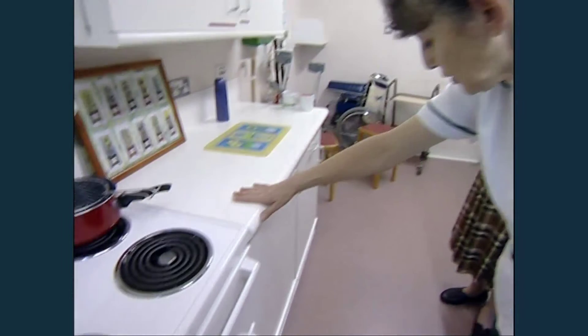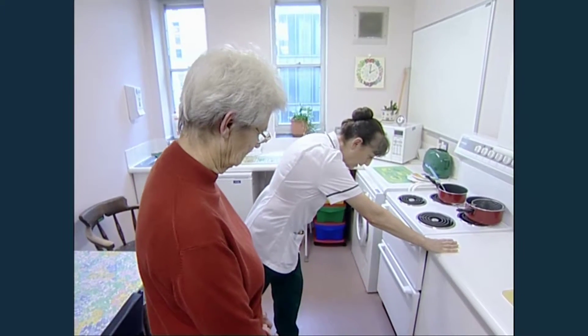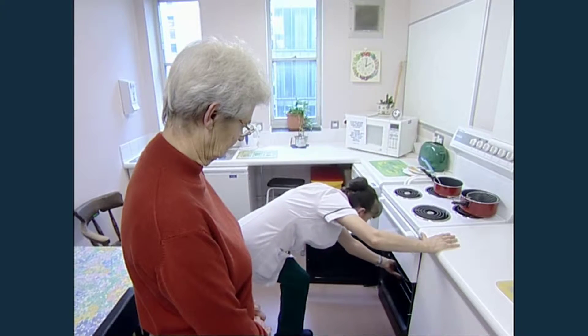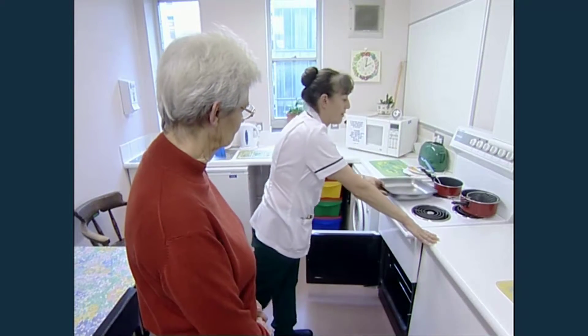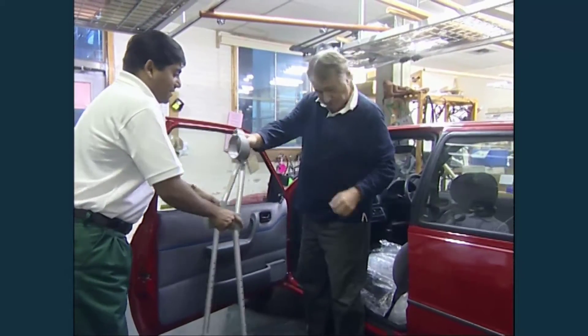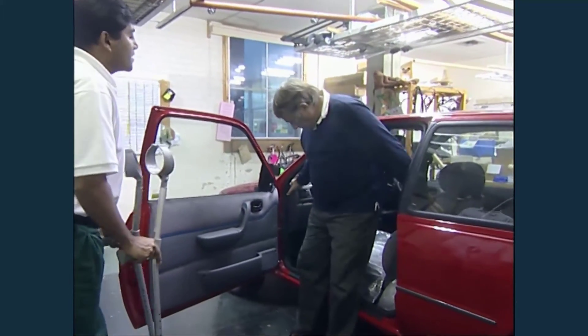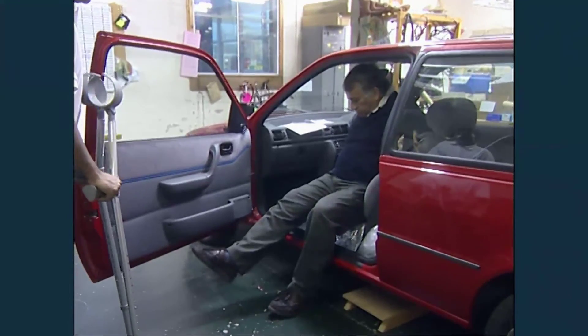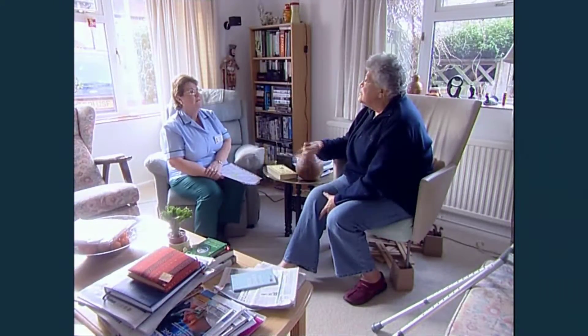When you're at home, it is essential that you follow the advice you've been given in order to speed up your recovery. Make sure you have friends and family in place who can transport you, shop, clean, and cook for you. If you live alone, one of our occupational therapists will help you arrange your home circumstances for after surgery.